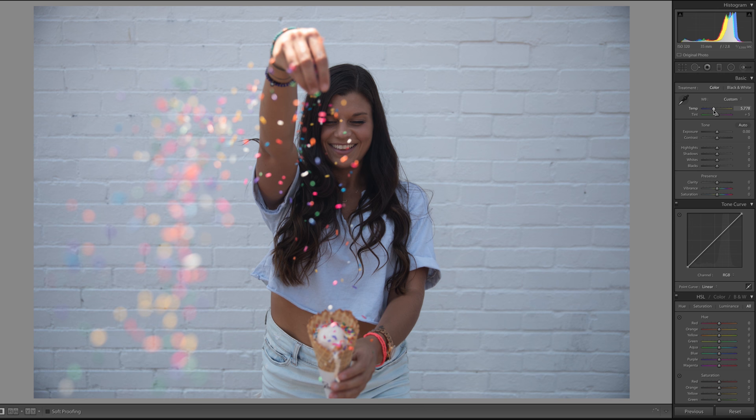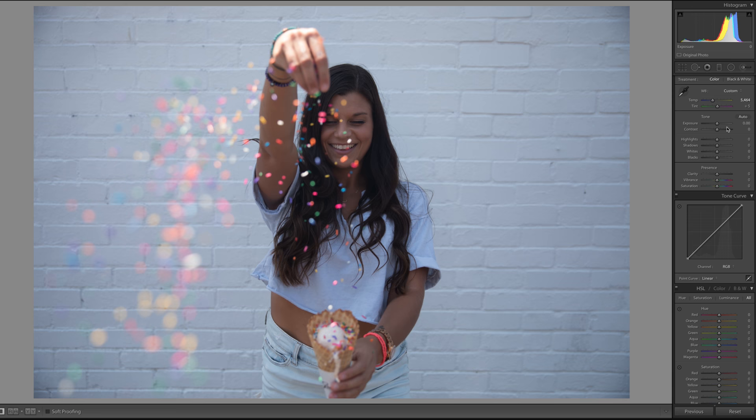We're going to start out over here with all the toggles. I first tone down the warmth — I wanted to cool it down a lot. I'm not going to do anything with the tint because I'm going to be trying to draw more blues in there, which is why I wanted to bring that temperature down.